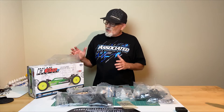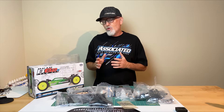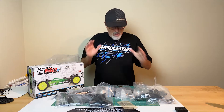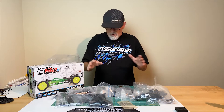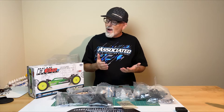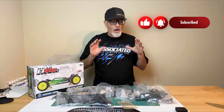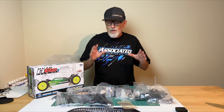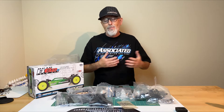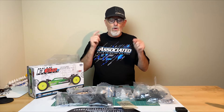All right everyone, so there you have it — the Team Associated B6.2D unboxing. I'm pretty stoked about this vehicle. I haven't built a new two-wheel drive race buggy since the original B6D back in 2016 or so. All the updates, all the upgrades, the new body, new wings — it's pretty exciting. I'm excited to see how this buggy is going to turn out and how it's going to drive. Please stay tuned, subscribe to the channel, and hit that notification bell because we're going to be doing a video build of this buggy in a multi-part series. Thanks for watching and we'll see you on the drive.